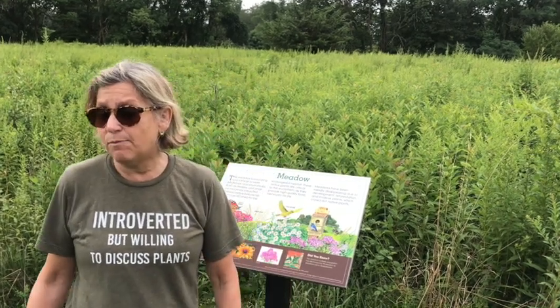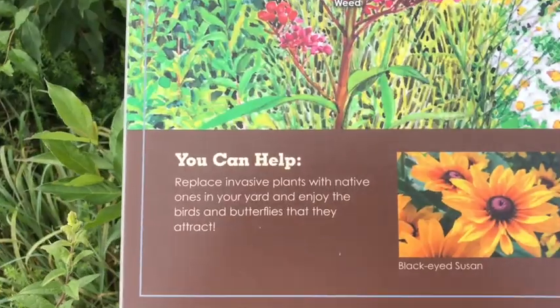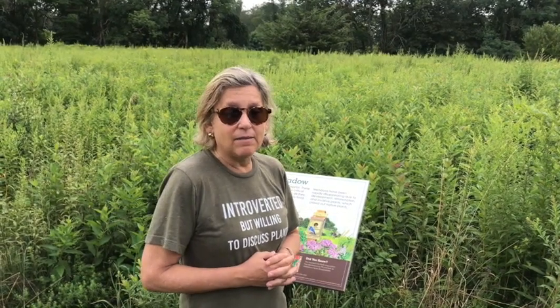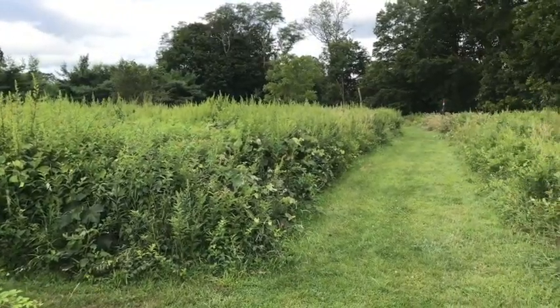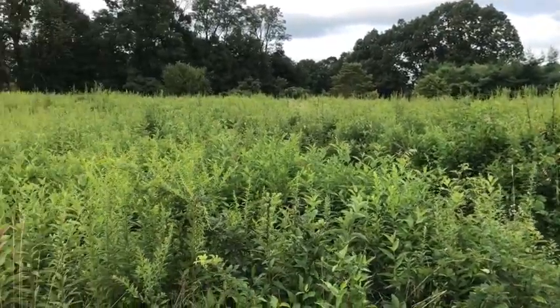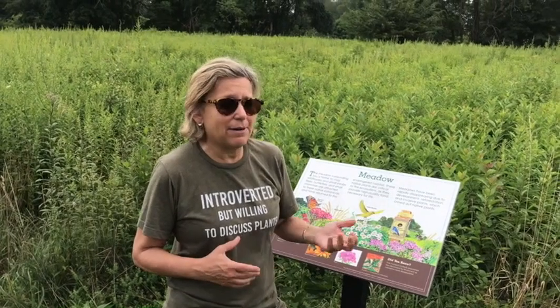Or you can buy landscape plugs of diverse native plants and put those into the ground. The other way is to even buy full-on perennials — one-gallon perennials. Start small, start in patches, and you'll see how gratifying it is when the birds and the bees and the butterflies come. The meadow that grows this way may look a little unkempt, but generally it's the easiest way to create this temporary ecosystem.